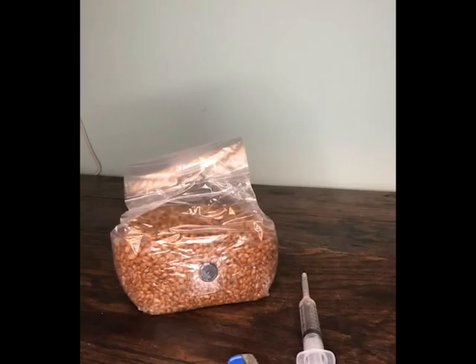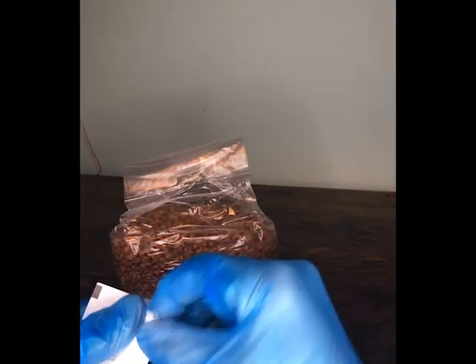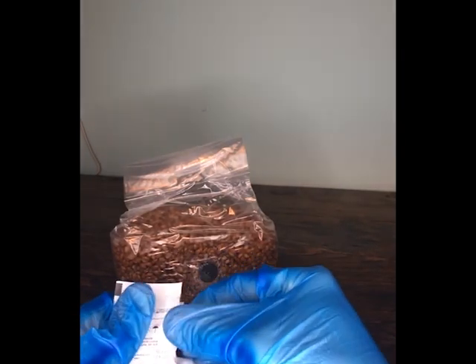One of the most important things to remember when you're about to inoculate your grain spawn bag is to make sure the area around your bag is as clean as possible. We're going to begin by removing the alcohol swab from its packet and wiping down the port on the front of the bag.